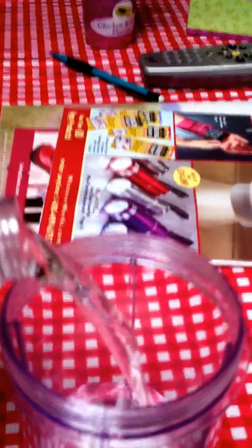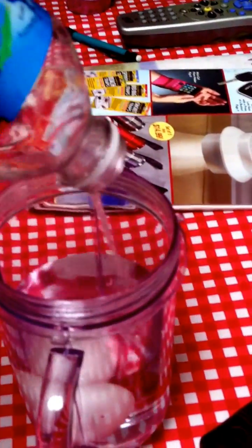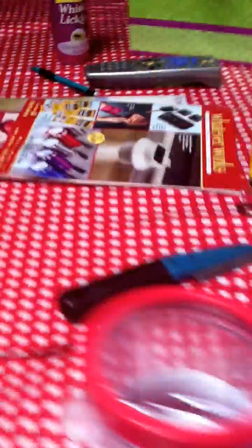I will put the egg in first, then dump in all the vinegar. The vinegar label said it was five percent acetic acid, and I will find out how much calcium carbonate is on an actual eggshell.